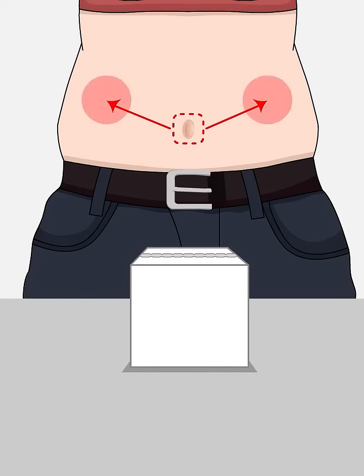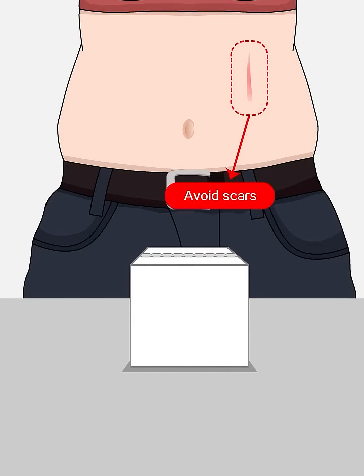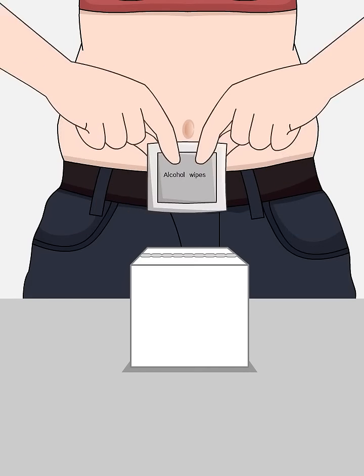Choose a site over 5 cm away from the navel — it is better to choose a site above the navel and below the ribs. Avoid belts, waistbands, scars, etc., and disinfect the area with alcohol wipes.